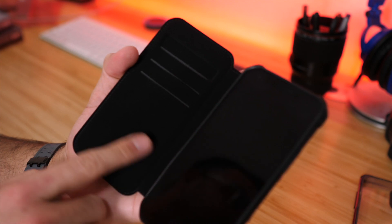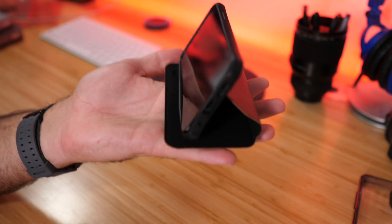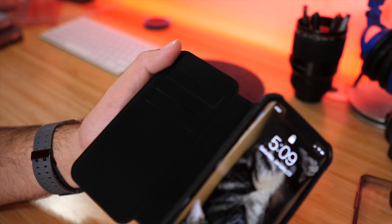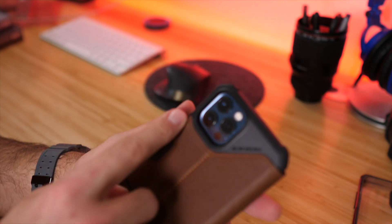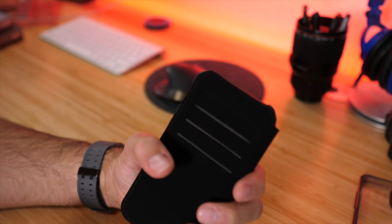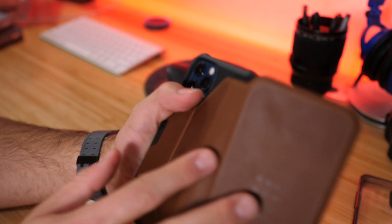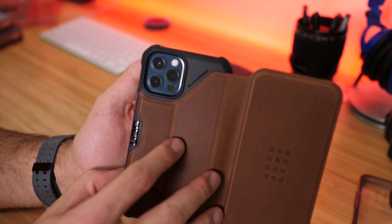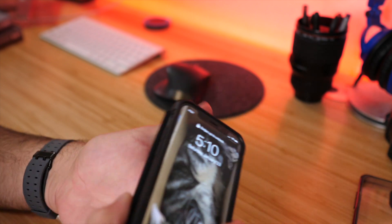It smells good, it looks good, and it will eventually develop a nice patina over time. This is a wallet style case with three card slots. The interior is felt-lined, so it won't scratch the screen of your phone. It also works as a kickstand — you can angle it to hold the phone up for watching videos. Keep in mind that when the flap is fully forward, it blocks the camera, so you need it slightly open for the camera to shine through.